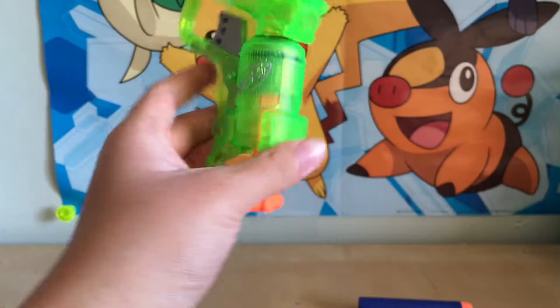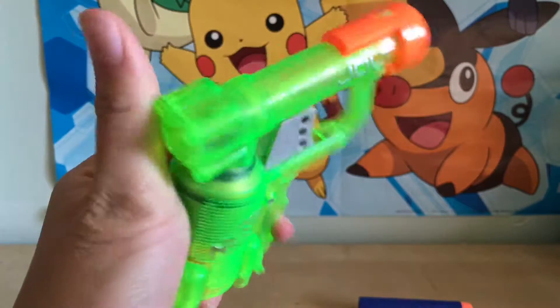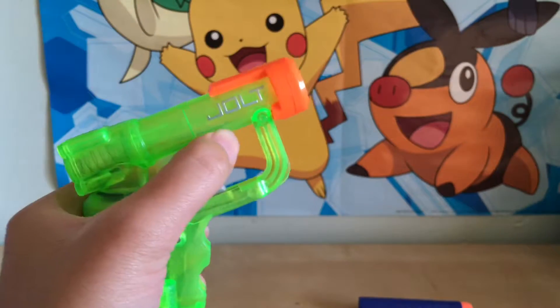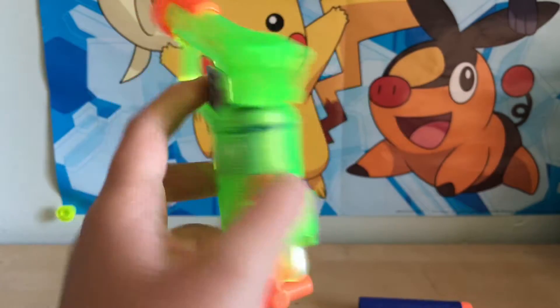Anyways, it pretty much just compresses the air, and because the air has no other place to escape it'll come up this way, which shoots the bullet. So let's go test it.